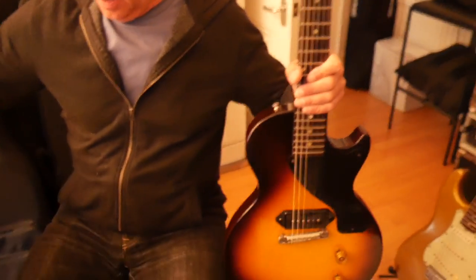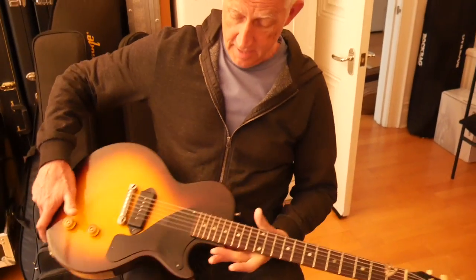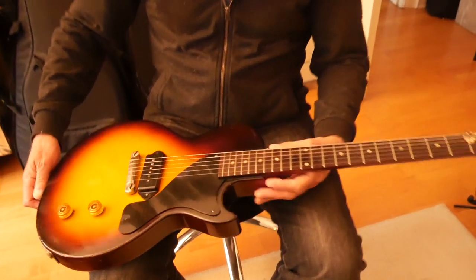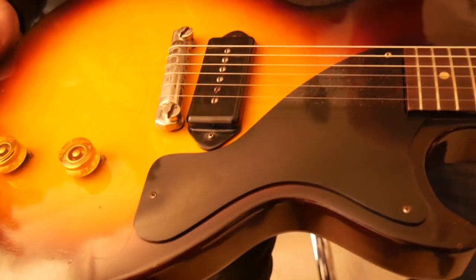Inside is a 1955 Les Paul Junior in good shape. I bought this for my 60th birthday because I was born in 1955, so it works out pretty well — a birthday present to myself. It's a classic. Take the plectrum out of the Les Paul Junior. In good shape, lovely colour, not too much finish checking or anything.